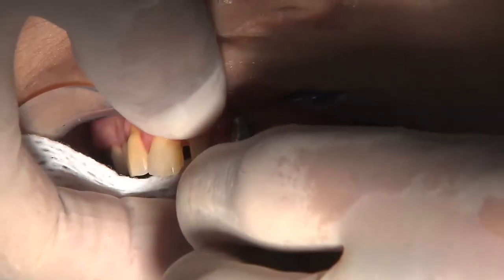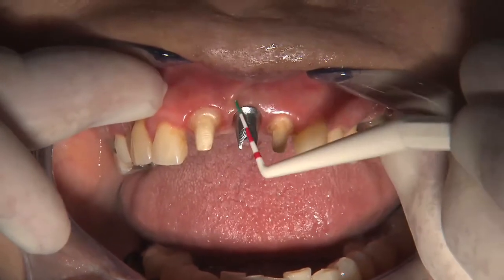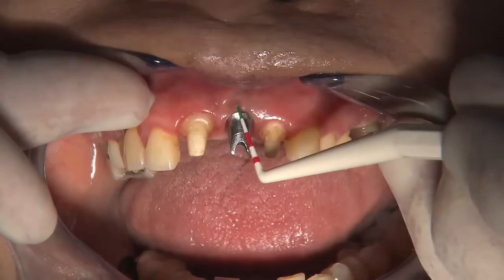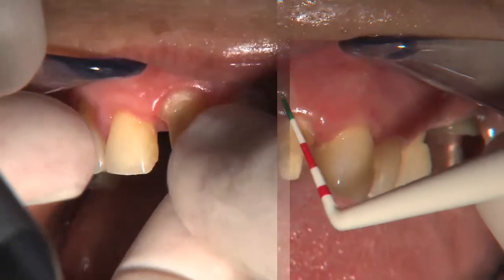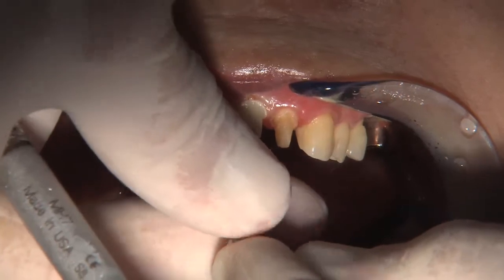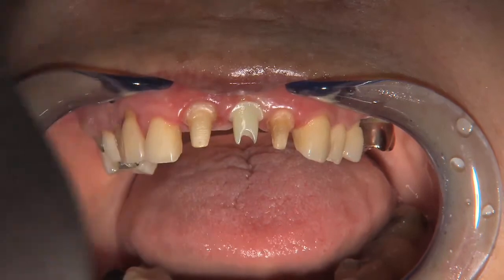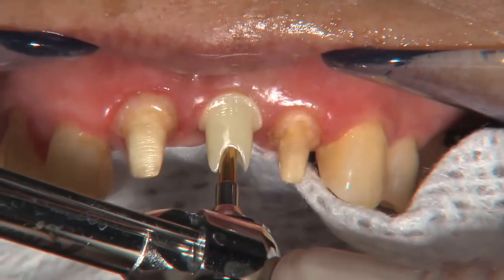The titanium abutment is nicely shaped and fits very well, but it's very obvious that there is grayness of the tissue coming from the abutment. This graying occurs merely because of the reflection of the titanium metal through the tissue. In comparison, the zirconia abutment was placed and the lack of tissue grayness was apparent. It should be noted that this patient has a thick tissue phenotype — in patients with thin tissue, this would be even more critical to the case's aesthetic success.